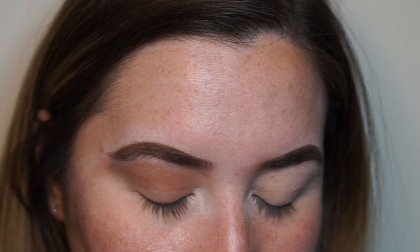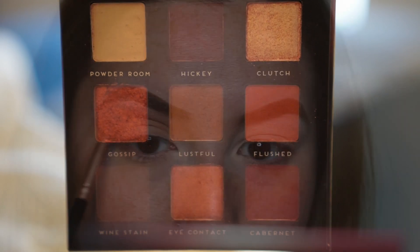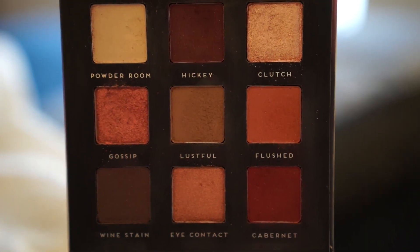I feel like I'm gonna go in with the shade Wine Stain. This one doesn't have as much kickback, which I like. I already like this shade a lot better. It's no secret that when it comes to eyeshadows, stuff can just be formulated so differently in one palette from individual shadow to individual shadow, so you really have to mess around and test stuff out. Now I'm gonna go in with the shade Hickey. This one also doesn't have a lot of kickback, which is pretty good. I'm going to pop this in my crease to darken things up some more.